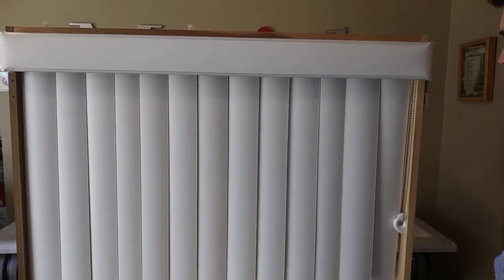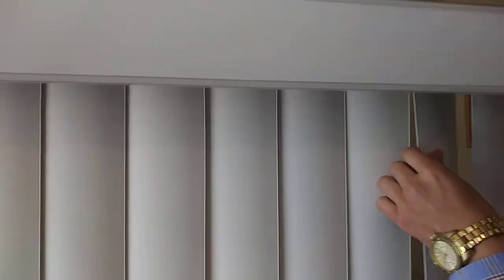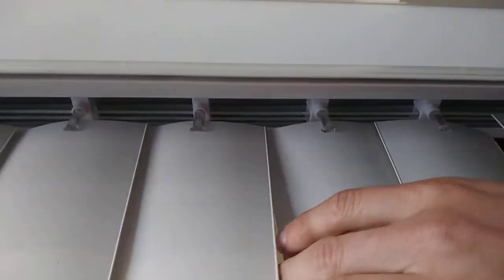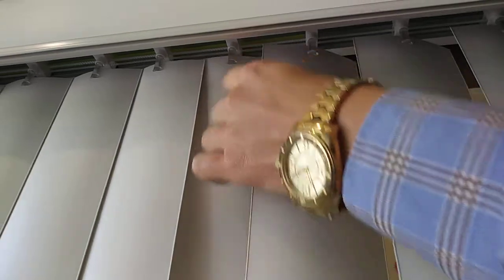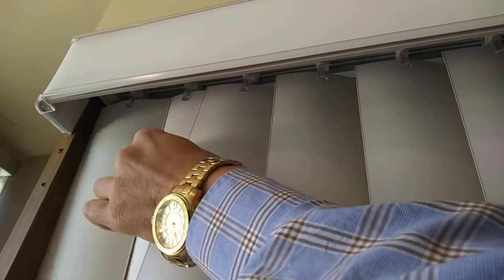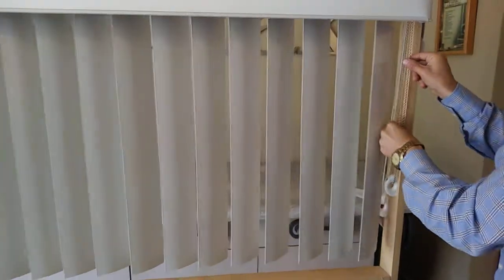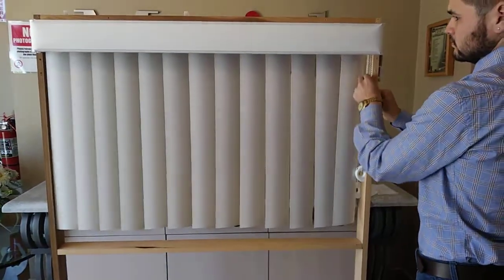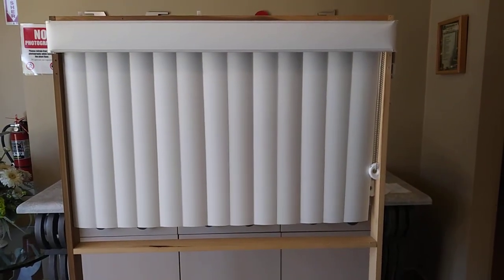After rubbing the dryer sheets against your veins, you're going to make sure your veins and your stems are properly aligned. And that is all — thanks for watching.